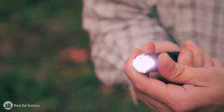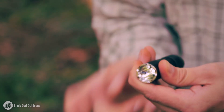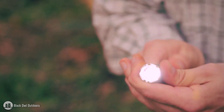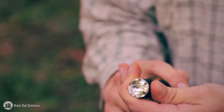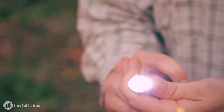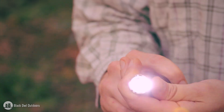It also has a strobe function at 281 lumens that runs for one and a half hours. And it has a memory feature — so if I cycle to strobe, turn it off, and turn it back on, it goes right back to the setting it was previously on, which is really cool.